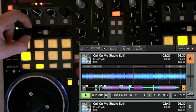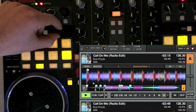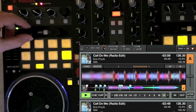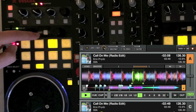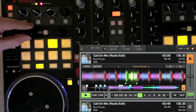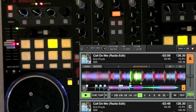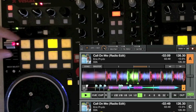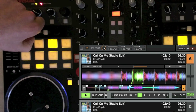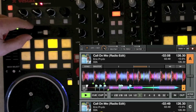This wheel is the move wheel, set to loop length automatically. So if you're at 32 beats and turn it, it'll jump forward or back 32 beats. If you're in a loop, it'll automatically jump the loop length and move the loop — you don't have to go into the menu to change from beat jump to loop jump. If a loop is engaged, the move encoder automatically moves loops; when you release the loop, it goes back to normal moving.